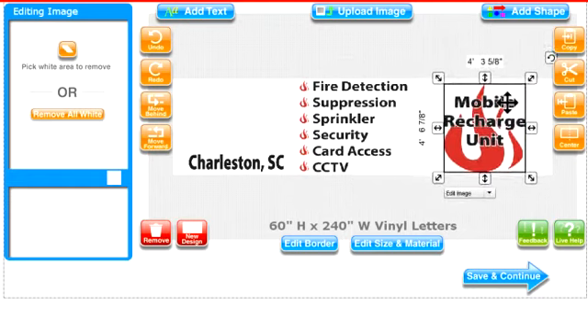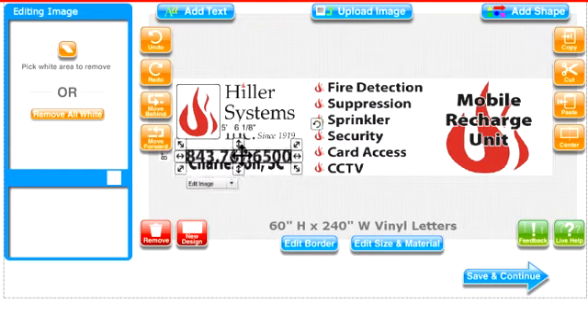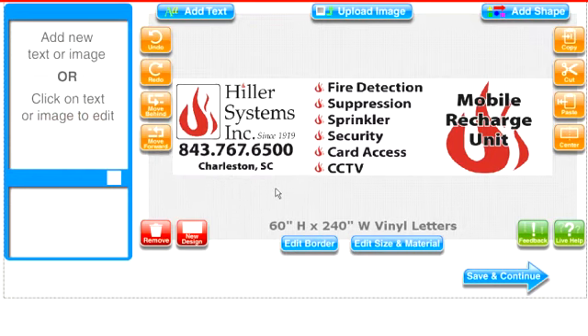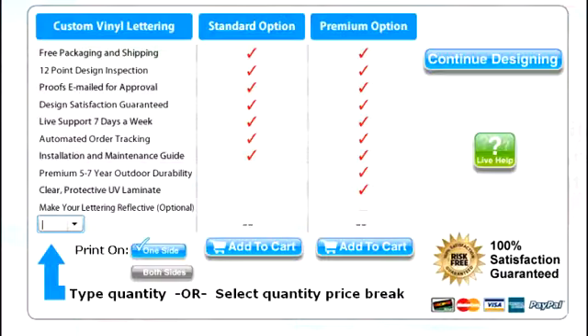Text, graphics, logos, even a full color photo. In other videos, I'll show you exactly how to create a design like this step by step. Once you have your first design ideas put together, you can save your design and instantly see your pricing options.